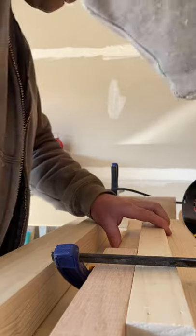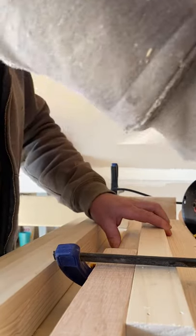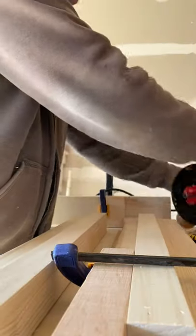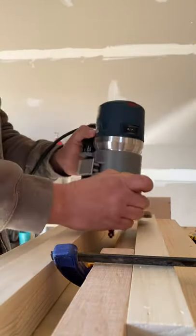I put it up to the stop up here, and then I take a clamp, I run it over right here, and I clamp it right there nice and tight so that way it can't go anywhere. Then the next thing I'm going to do is I take my router.